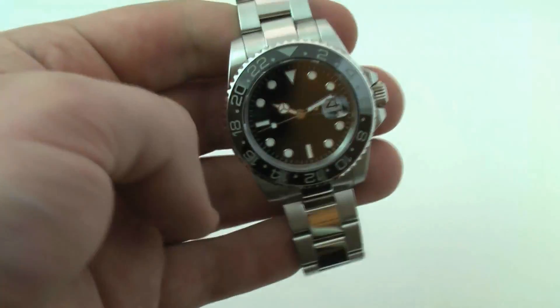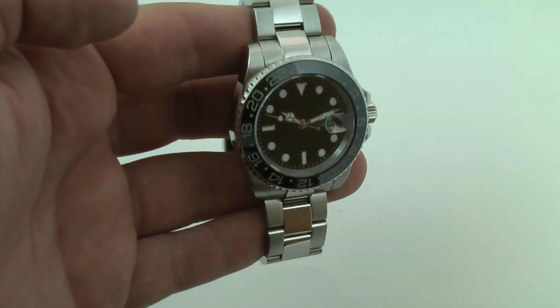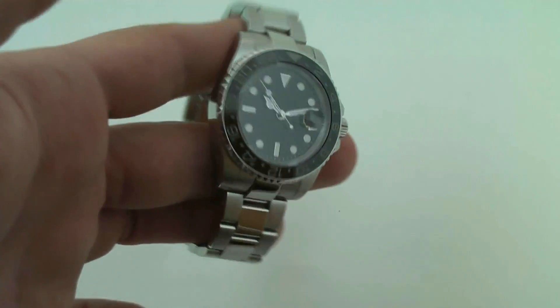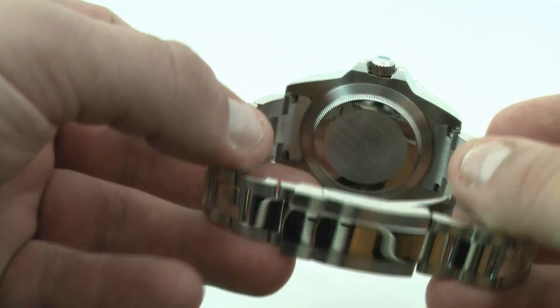At 40 millimeters in diameter, it has a sapphire crystal on the front — genuine sapphire crystal — and a solid steel case back.